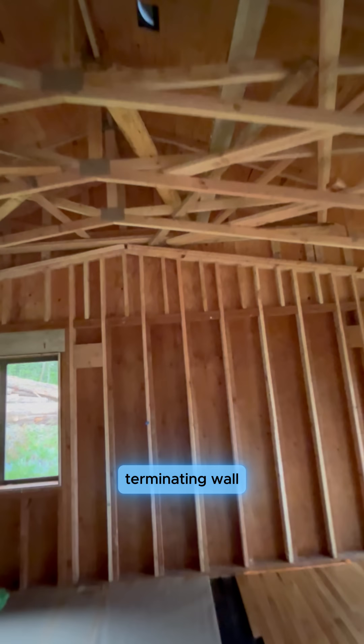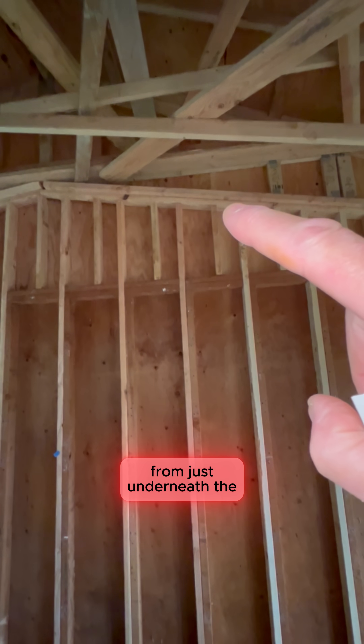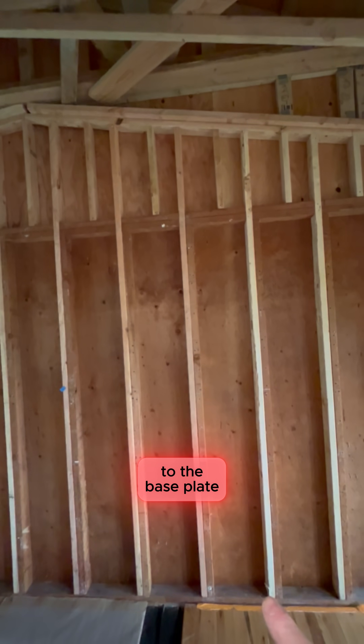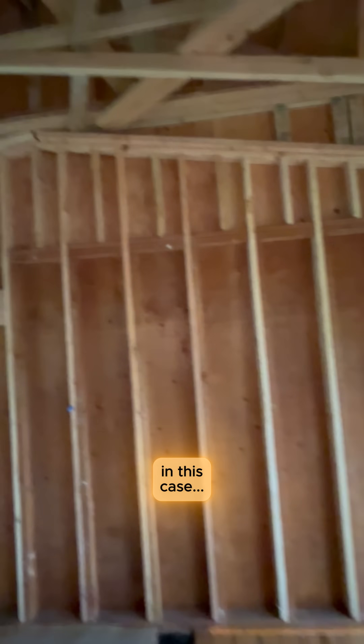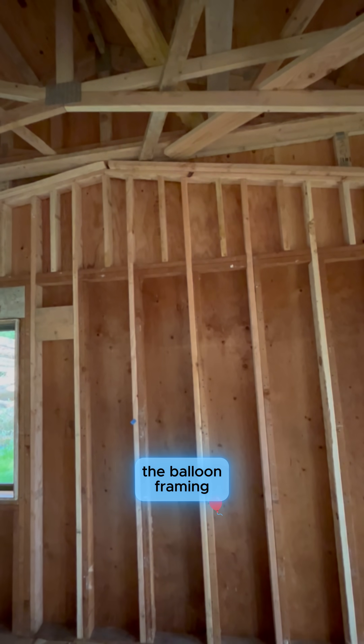The terminating wall — and you'll notice the balloon frames run from just underneath the new z-joist all the way down to the base plate. In this case, the top plate was cut to allow for the balloon framing.